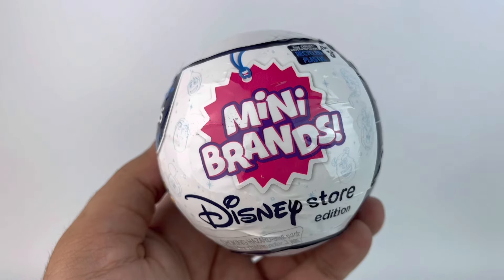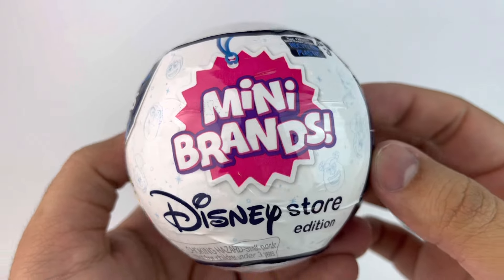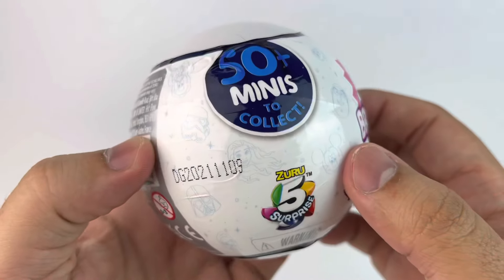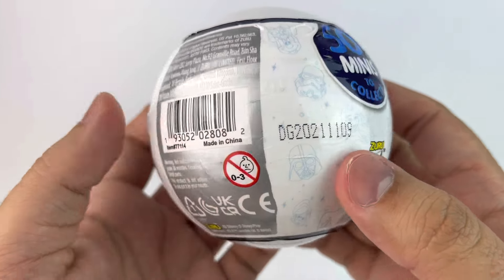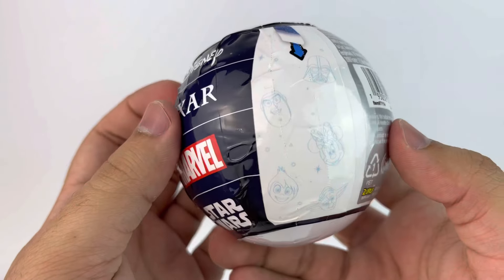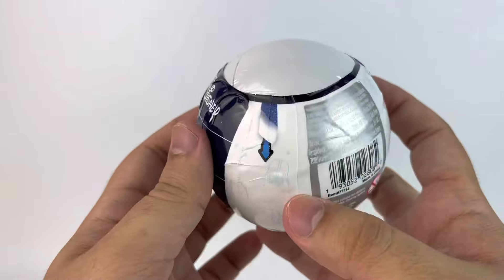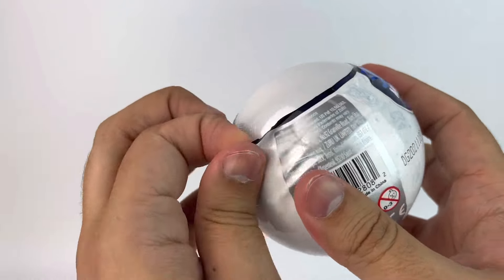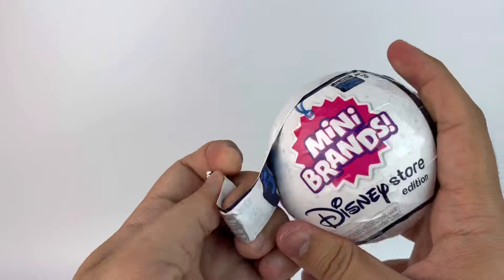Here's my last lonely capsule that we're opening. It says Mini Brands, ages three and up, made with recycled plastic, over 50 minis to collect. We have little images of the characters — Disney, Pixar, Marvel, and Star Wars. It's actually pretty hard to open, which I guess is good to prevent people from opening them in stores.